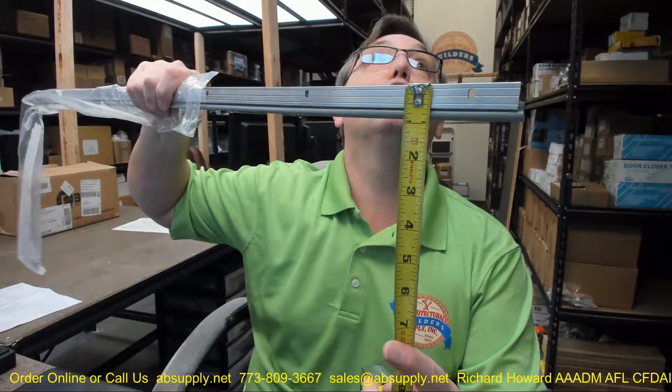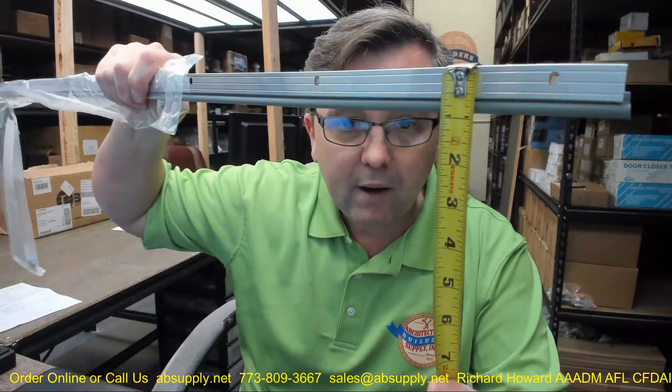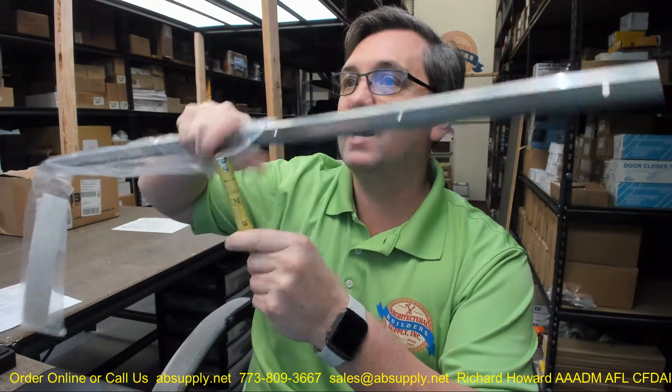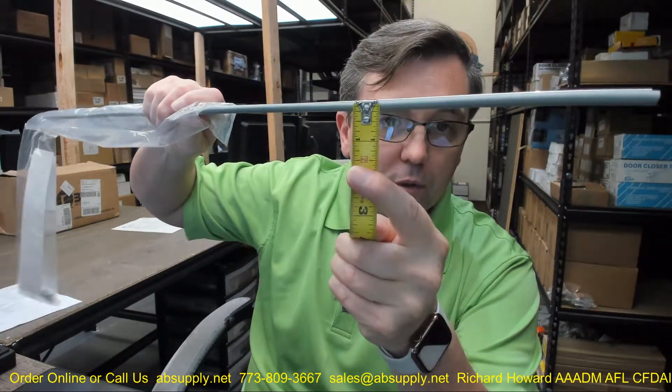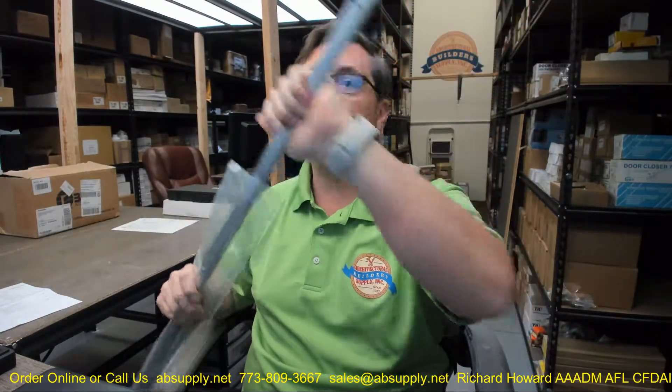For dimensional properties, there is a cut sheet below this video. You can see we've got five-eighths of an inch of aluminum, and then with the bulb we get to about seven-eighths overall. Height is a quarter inch.